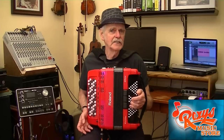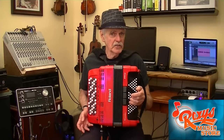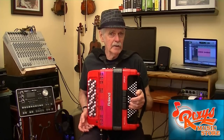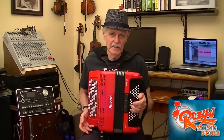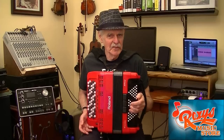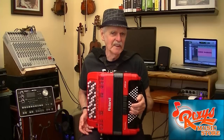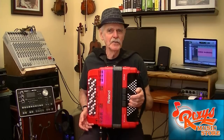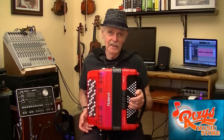To get you started, I do provide a link to an online article in the text description section of this video — an article that contains a complete comparison of the two instruments, piano accordion and chromatic button accordion. And finally, I will not be playing any actual music in this video. There is really no need for me to prove that it can be done. There are plenty of fine performances on YouTube played on the chromatic by musicians who are much more skilled than I am.